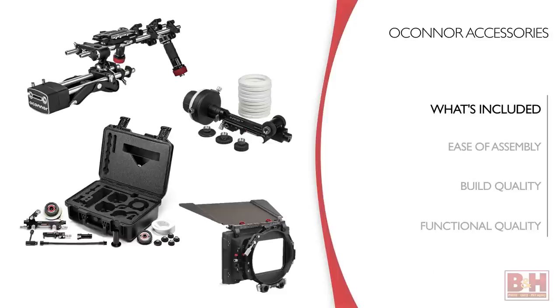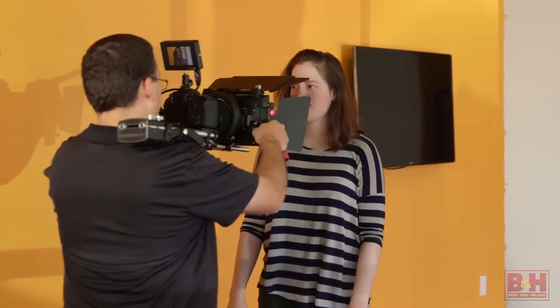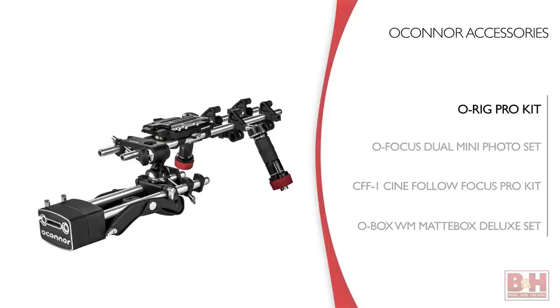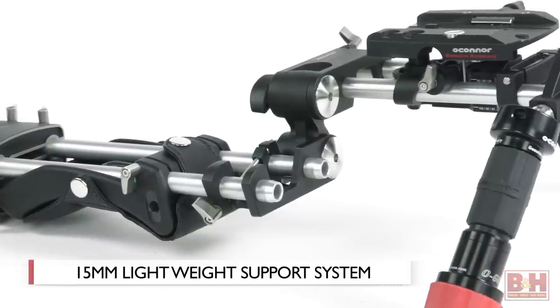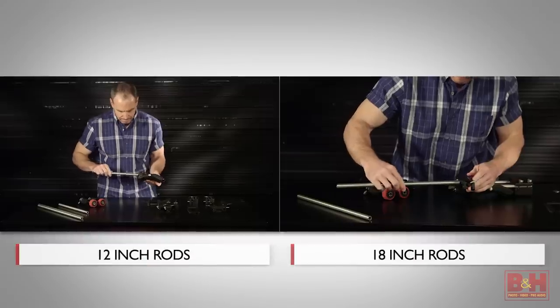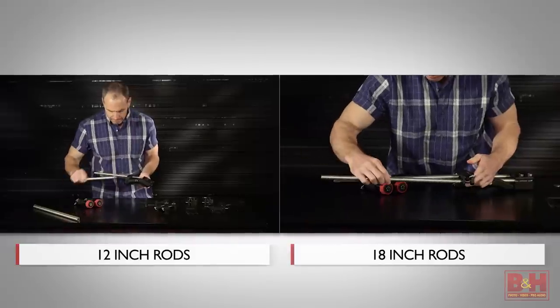You can buy many of the parts of these kits individually, but O'Connor made the kits as what they call socket sets that you can configure for pretty much any camera and lens combination. I'll start with O'Connor's O-Rig Pro Kit. This is a 15 millimeter lightweight rod support system for cameras and lenses. It has two sets of rods — one 12 inches, the other 18 inches long.